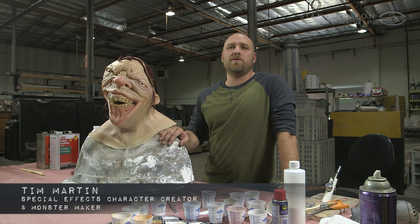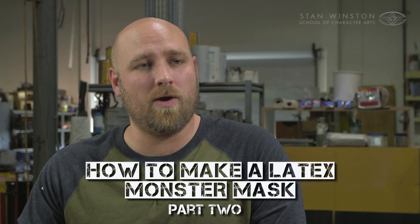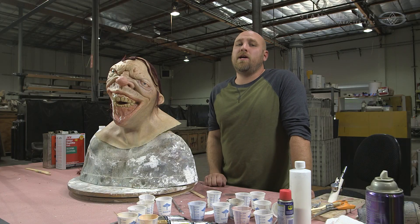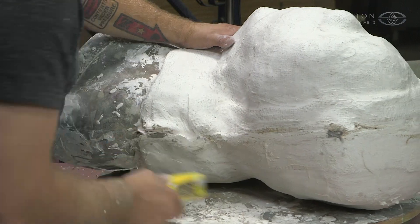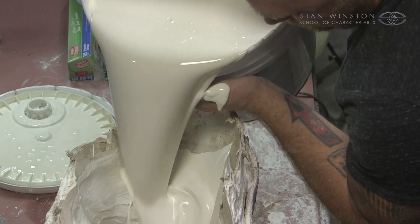Hey guys, I am Tim Martin with the Stan Winston School of Character Arts. Welcome to part two of my How to Make a Latex Mask web course series. Today I'm going to show you how to mold your clay sculpture — how to quickly make a mold that you can dwell latex in to make your mask.